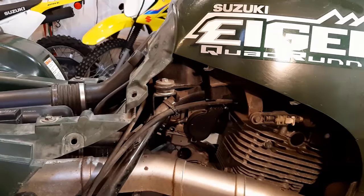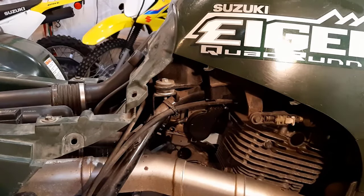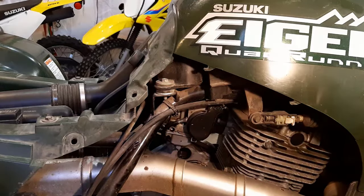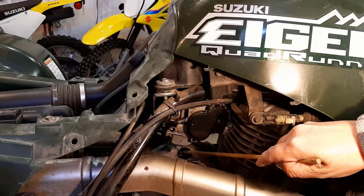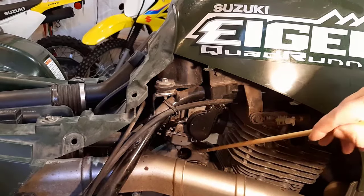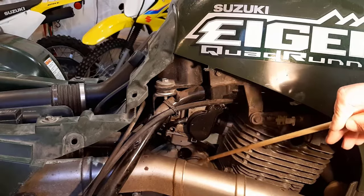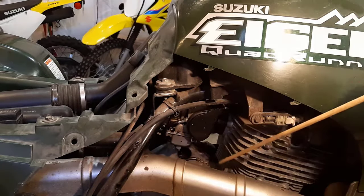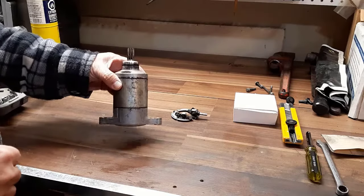Check the connection at the starter as well and make sure you're getting power everywhere. If you're getting power everywhere, then it's a good chance it's your starter. You will need to remove the plastic sides before you can access your starter, and you'll have to remove your seat before you can access the solenoid and the battery. I have already removed the starter and as you can see, here's the hole where the starter goes into and hooks up to the gears inside and turns the flywheel to start your engine. All I had to do was undo a live cable and a ground cable and two bolts — one here and one here — and it just slides out.